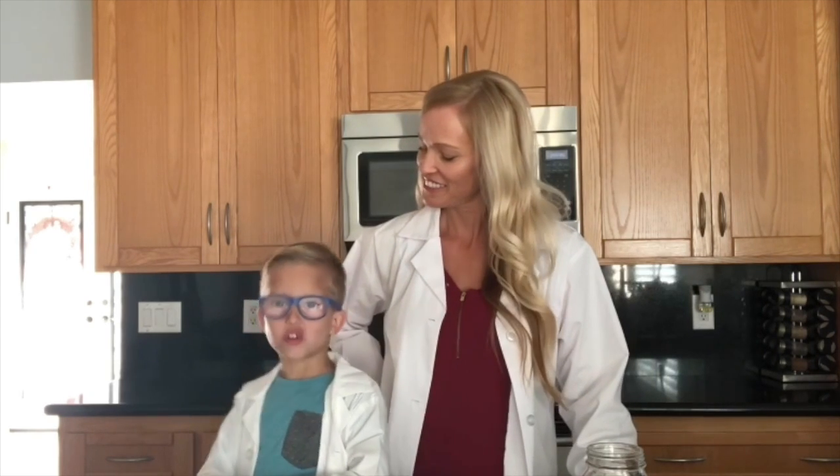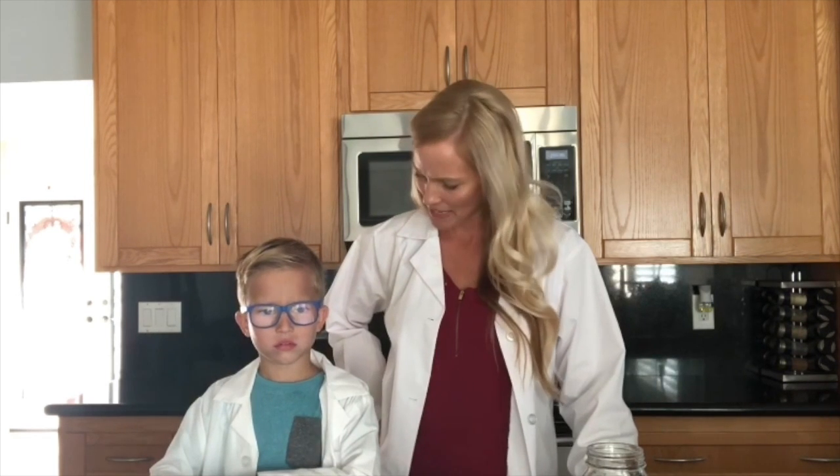Hi guys! Ms. Brooke here. Welcome back for another fun experiment. I'm here with Carter! Carter is going to be our awesome helper. And what are we making today?